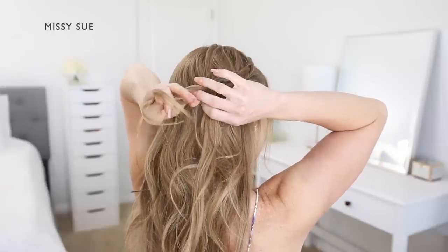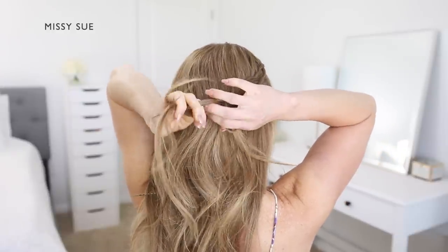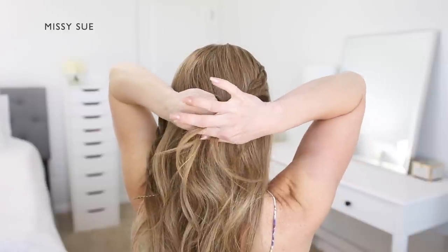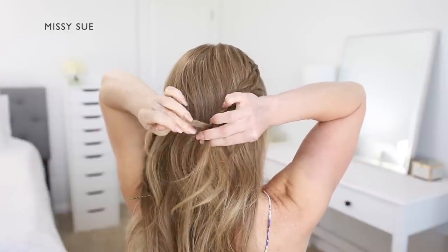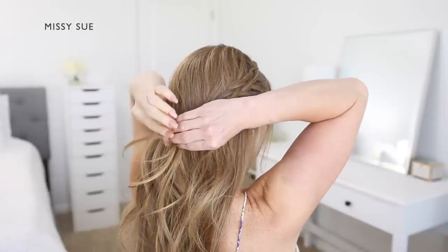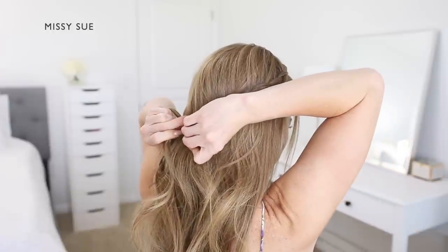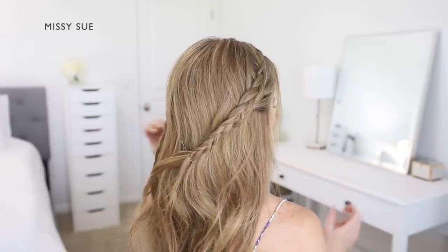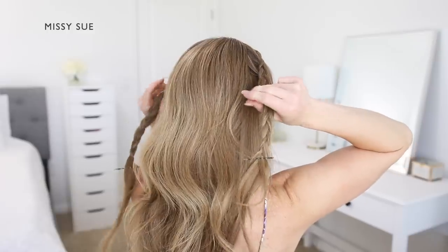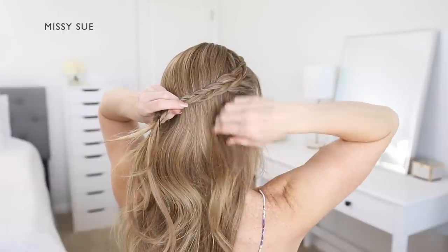Cross the right strand under the middle, then cross the left strand under the middle. Continue alternating until the braid reaches near the ends and extends around the back of the head where it meets the other braid at the back. Slide a bobby pin over the end of the braid so it doesn't unravel.